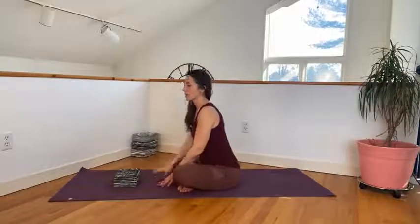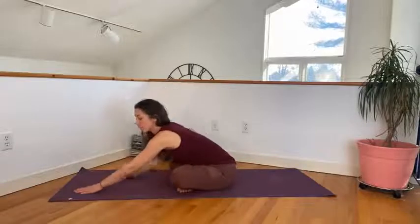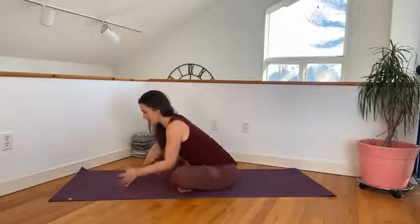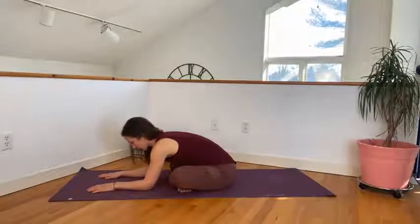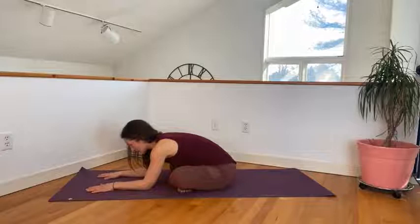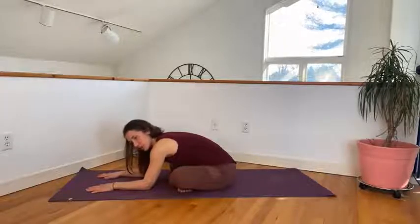You might notice that this side is much more flexible and you can come further down. Again, the depth of this pose doesn't matter. What you want to do is find that edge — the point where you feel slight changes happening, a slight challenge, a slight pull, a slight opening. And then you maintain it. What you don't want to do is push yourself to the point where it's painful or it feels like it's going to be too much, because if it feels that way now, it probably is.